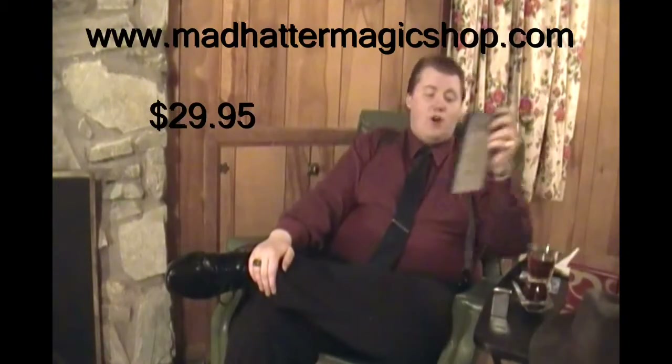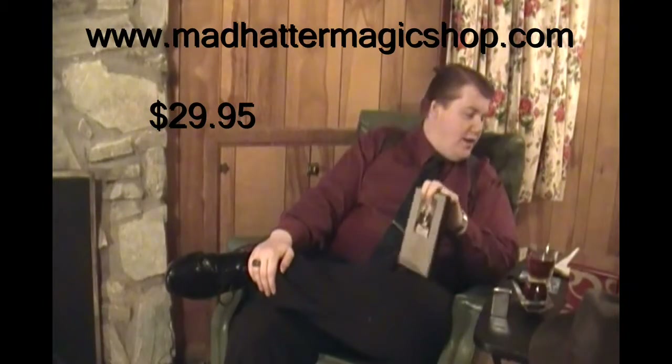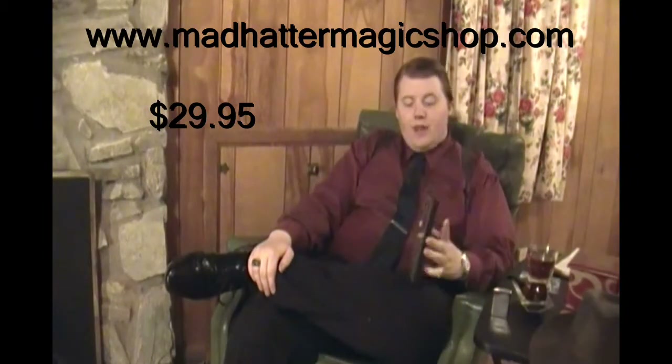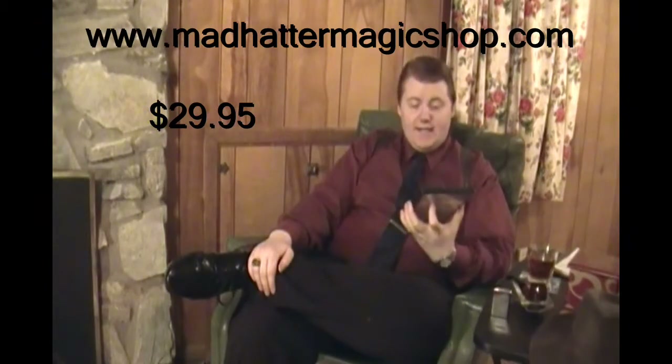I'm Gene Anderson from MadHatterMagicShop.com for $29.95. I actually jotted down notes about the DVD, so instead I will start with one of the effects taught on there.